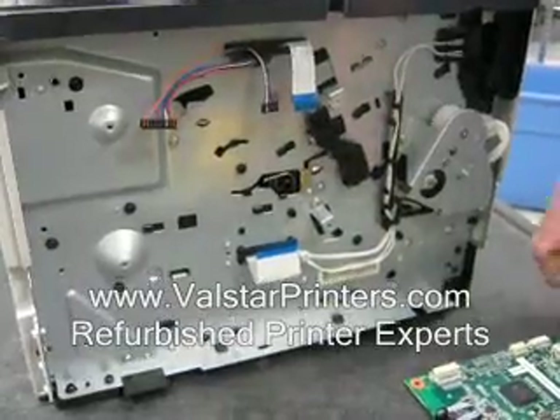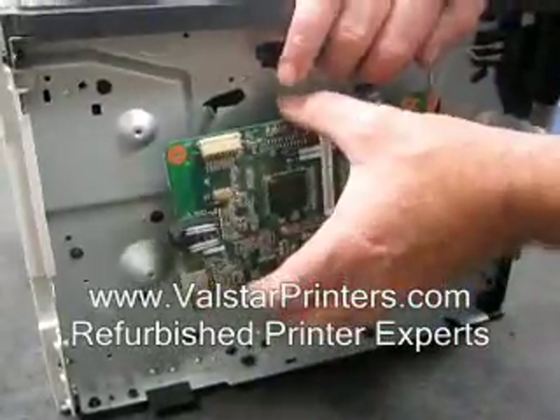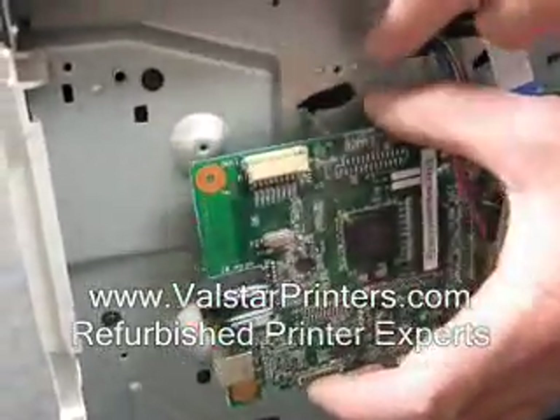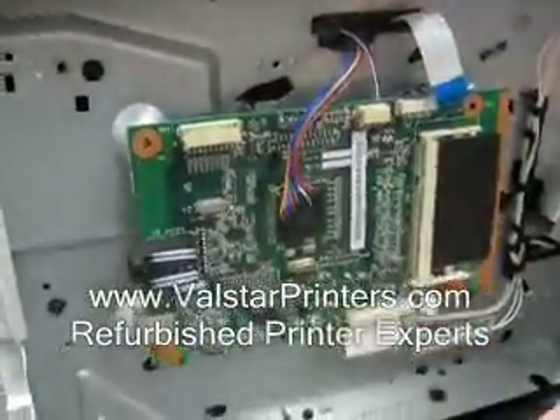Putting it back on, simply reverse the procedure. Line up your holes — you'll notice the pin to the tiny hole here and the screw hole lines up over there. You have a similar setup on the top as well. Let's put our screws in.